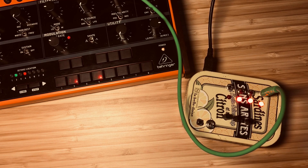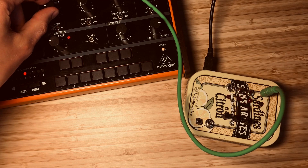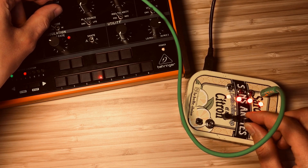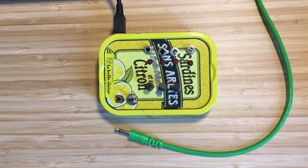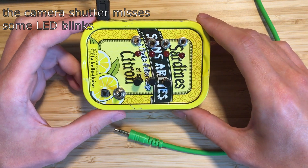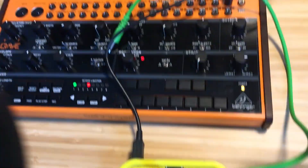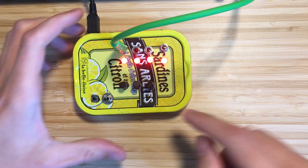Thank you for joining us. Here's my little rhythm generator. It has a sync out — let me connect this to the gate in of the Behringer so we can hear something. It has a tempo knob.